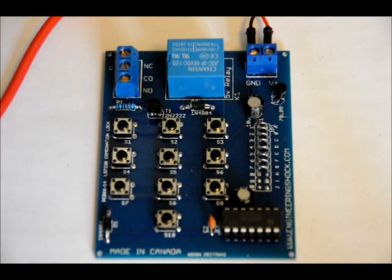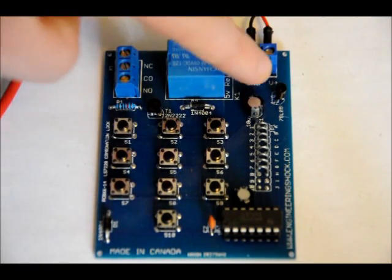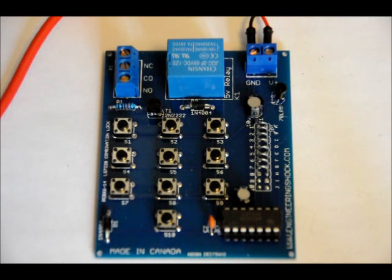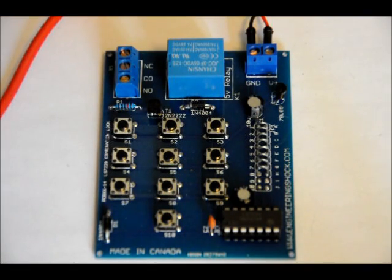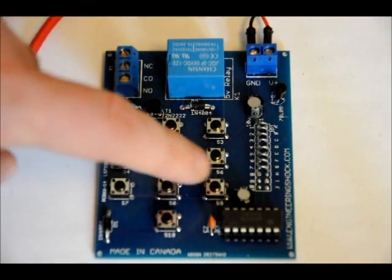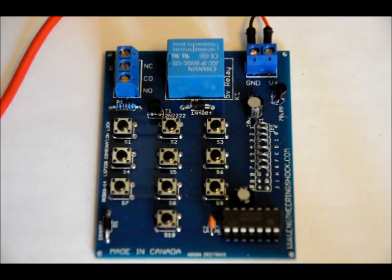I've got 10 volts DC on my input terminal block. The input terminal block leads are labeled ground and V+. You can place between 7 and 10 volts DC here. There is a 78L05 5-volt regulator on the board that will regulate 5 volts to the circuit, but if you put higher DC voltages on it, when the relay turns on, that will get relatively hot if you place more than 10 volts DC on it. So try to keep your input voltage between 7 and 10 volts DC. I've selected and hardwired it so that my password is 7, 8, 9, and 10, and when I press it in that order, the relay will turn on for about 4 to 5 seconds.